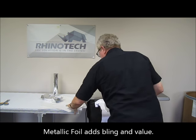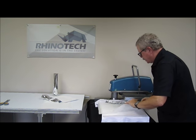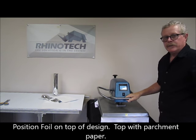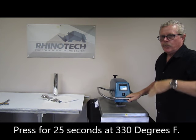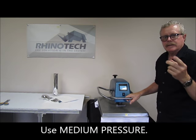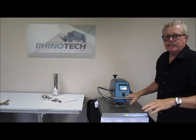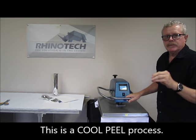Put that down in position, put my parchment down again, and we're going to press. This also is at 330 degrees and 25 seconds, so it makes it nice and simple — no waiting, no changing, no adjusting. Now the one thing with foil is that once you have done this, you want to take it, set it aside for a few moments, a few minutes, just let it cool down to the touch. At that point you peel your foil off — everywhere there was toner, the foil will stick to.